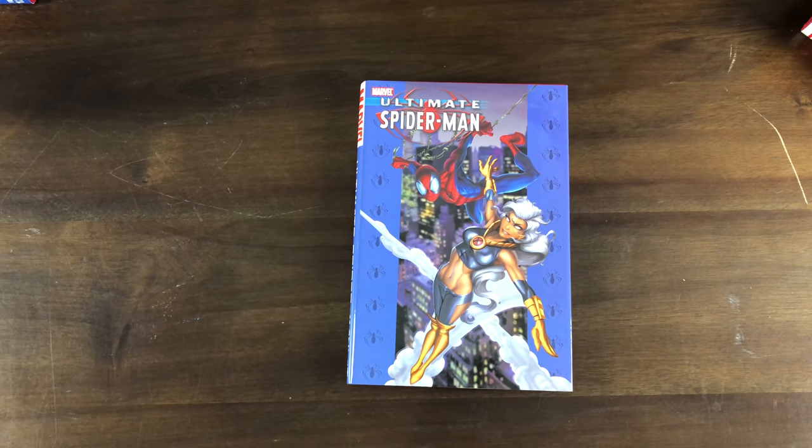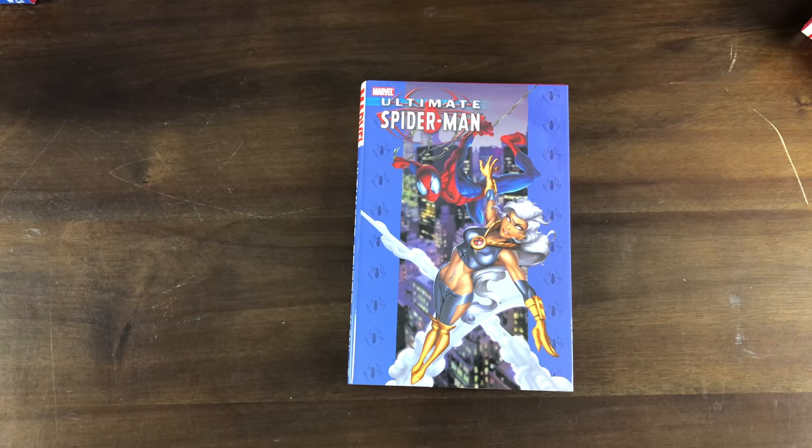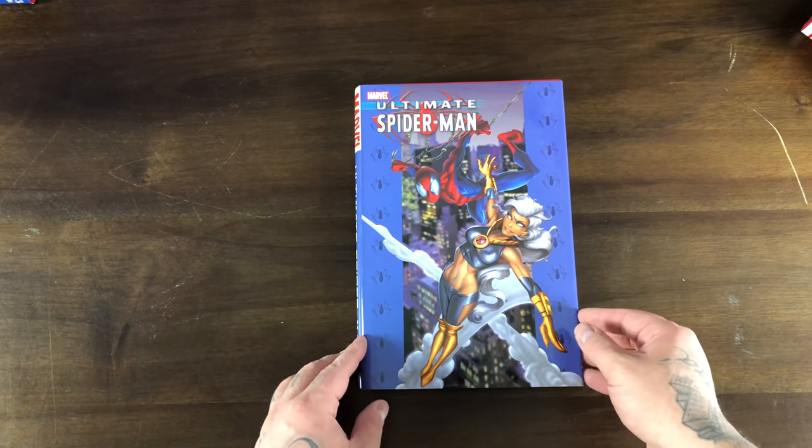We also get the Kingpin, who beats his trial for getting caught murdering somebody on camera. He has Elektra as his hitman — or what he likes to call his fist. We get introduced to the Black Cat as well, which is very similar to the 616 version — she's basically in love with Spider-Man and tries to kiss him. I read those first three volumes around October of last year and this is where I pick back up with volume four.